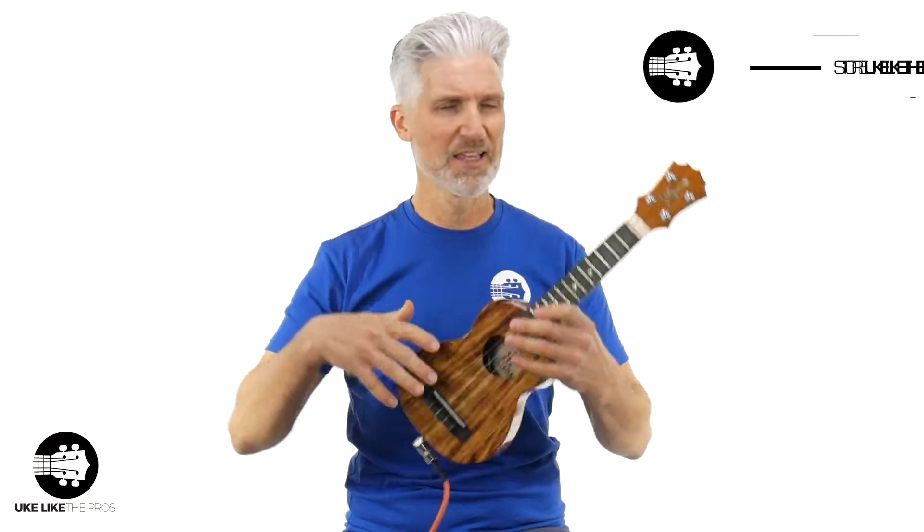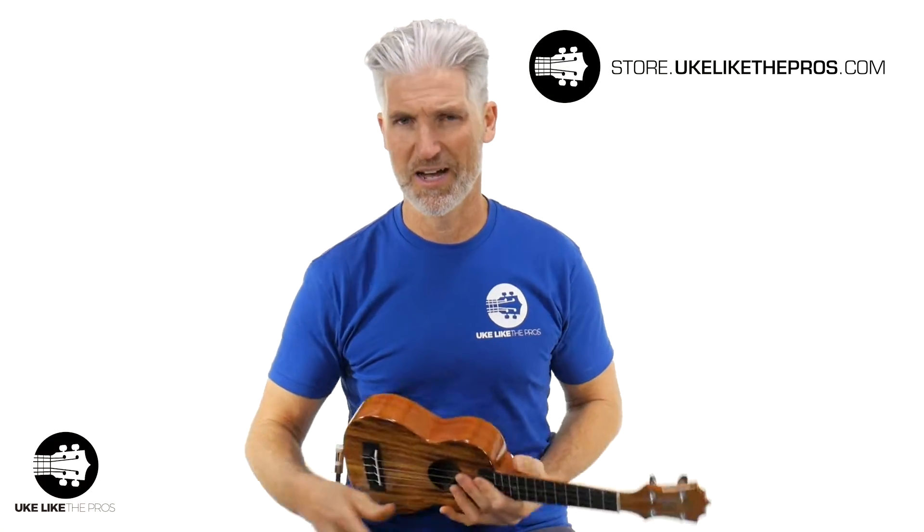By the way, if you need anything — a new ukulele, books, strings, accessories, anything — check out the number one store, which is store.ukuliketthepros.com.